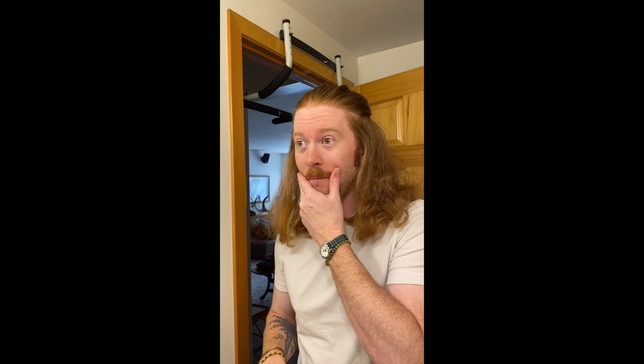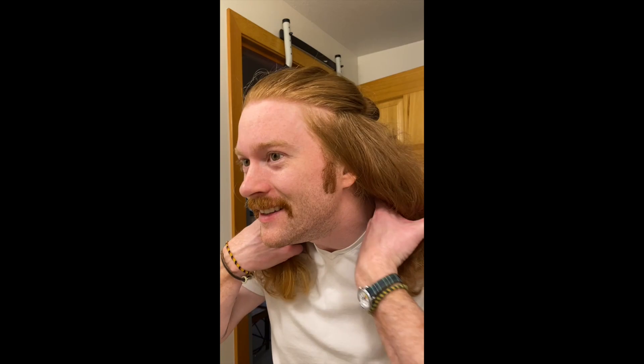Now we're gonna section our hair out, so we're sectioning into four parts or something. Freakin' pumped about it. Maybe I can curl my mustache too. Something's happening — oh yeah, they're heating. It's getting real hot now. I'm kinda freakin' nervous. All right, we're gonna try it.